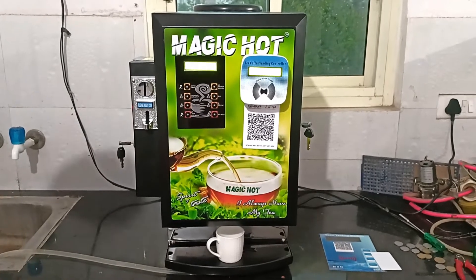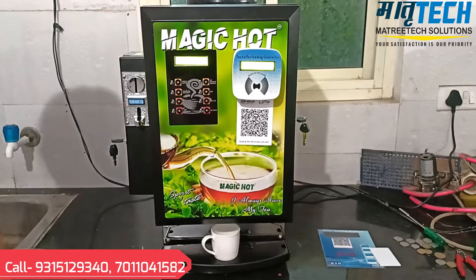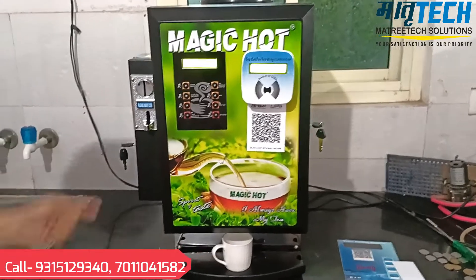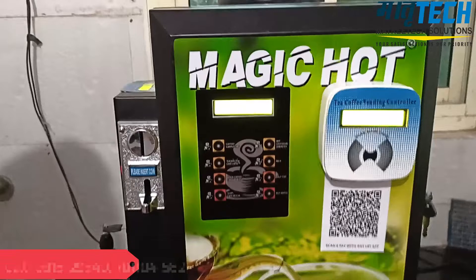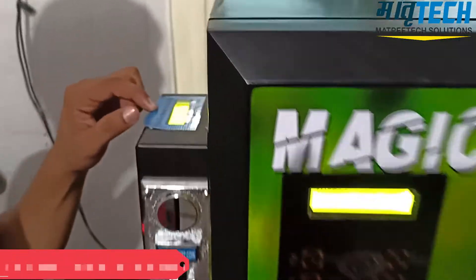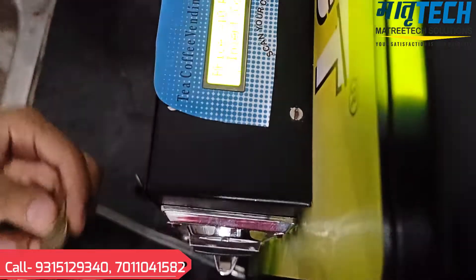Hello friends, today we have a magic hot e-copy vending machine with a coin-based payment system. Through this payment system we can take dispenses with coins. As you can see on the display, the price is 10 rupees.